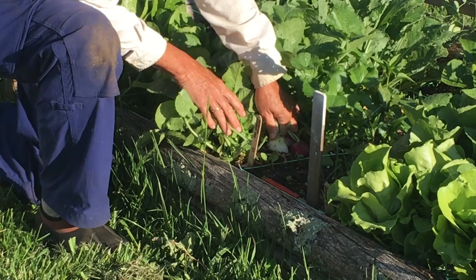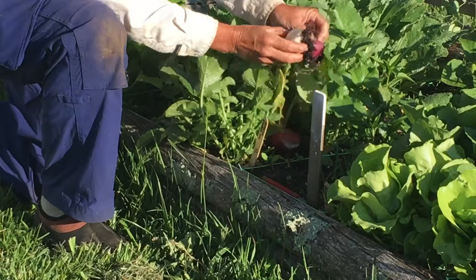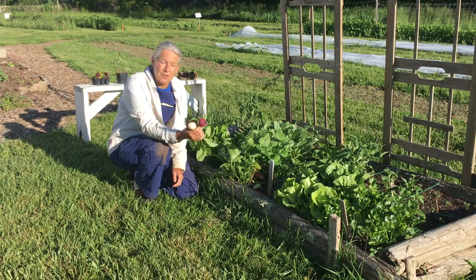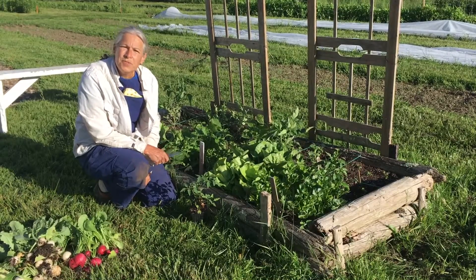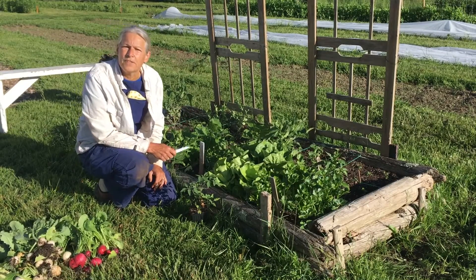If you just grab a little bit and give them a little pull from underneath — here we have some radishes that are ready to be taken inside, rinsed, and eaten. With the turnips and the radishes, we harvest by pulling the whole plant right out of the square.